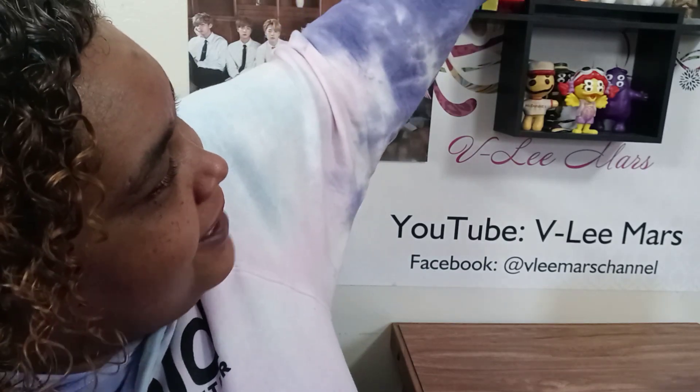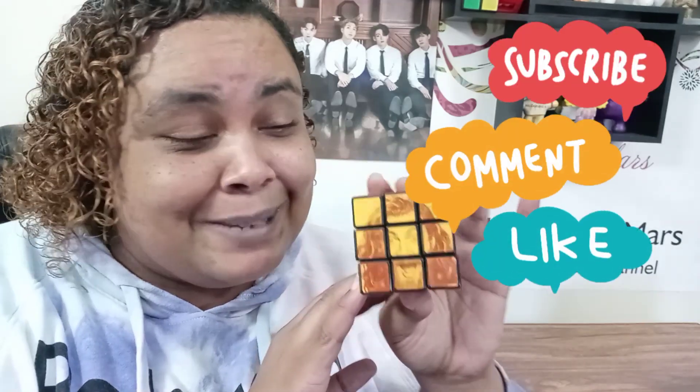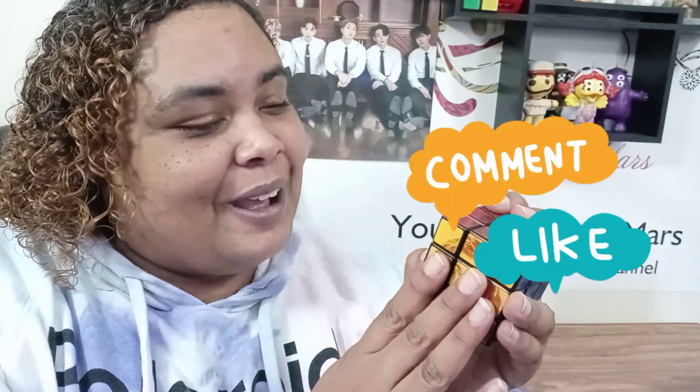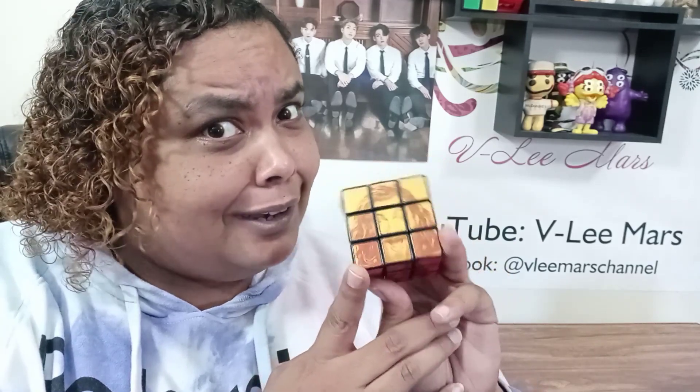That is my thoughts on the Rubik's Cube. I'm just so excited — did I mention that I was excited? Before I go, make sure you click like and subscribe, and don't forget to come back for more videos because it's pretty awesome here, you guys.